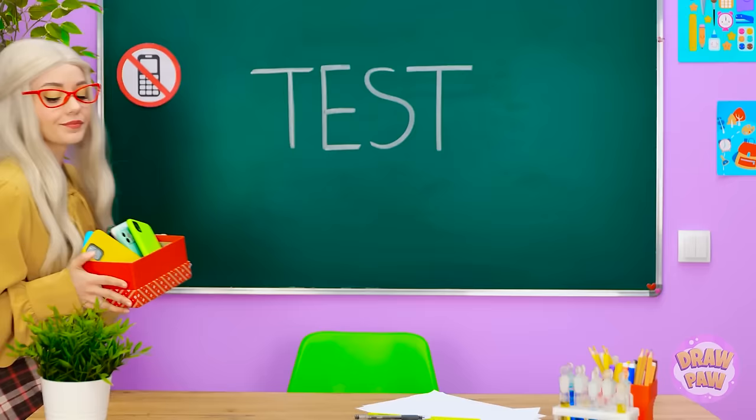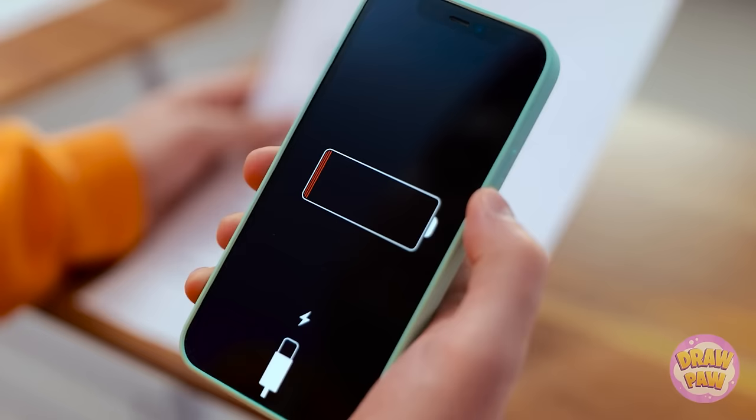Alright students, today's a test day. You've got limited time, so get to work please. Time to take out my first phone — I totally forgot to charge the battery. I'll check the one in my hat. What was that sound? Guess it was nothing. Now I've got to get my phone without her noticing. No! The screen is totally shattered from the fall. I'll just grab another phone — the one in my hood. Finally, time to ace this test.